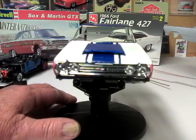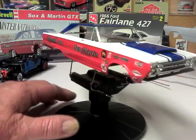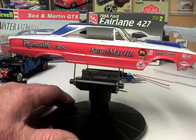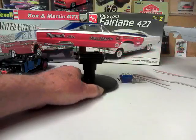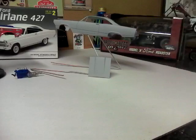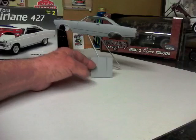We'll do a slow spin around for you, and then we will move over to the other update, which is my 427 Ford Fairlane that we are doing for Scott at Saltwater Scale Autos. We're doing the muscular dystrophy build, and I chose the 427 Ford Fairlane to do.